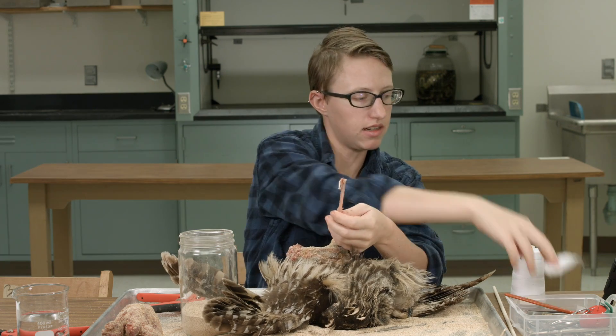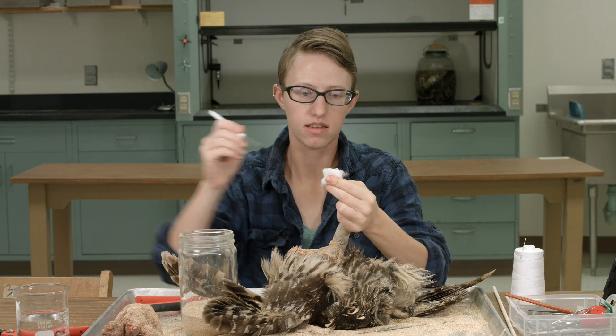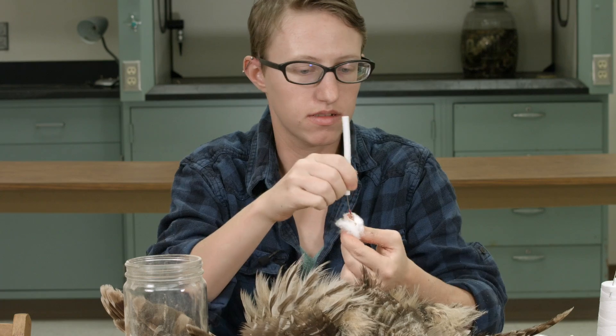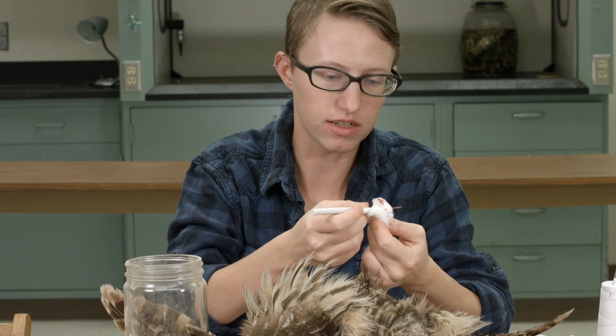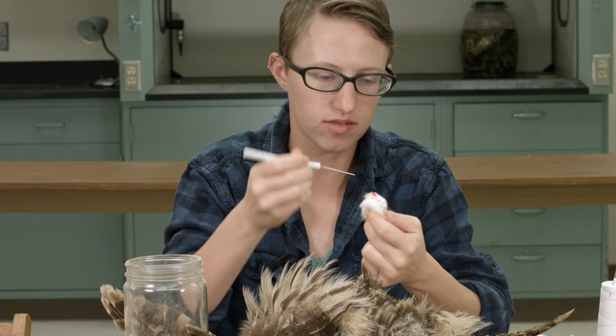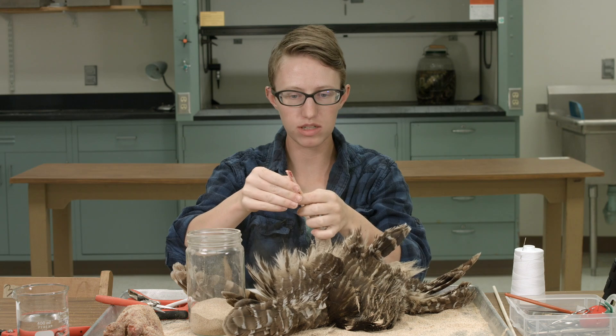So now we need to clean out the marrow in the bone, which is kinda like pink pudding, honestly. It's what it resembles. It's like a fluffy dream come true.